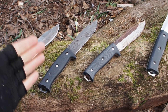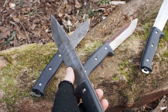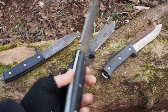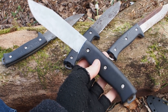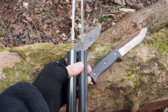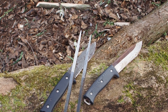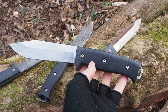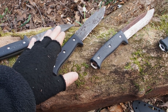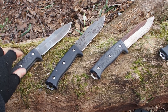Before we destroy these knives, I want to mention one more thing. This is the old APO1 model — it had a shorter handle, a shorter blade, and a thinner tip. The new model, the APO1S, has a longer handle, a longer blade, and a thicker tip. So the new model can take even more abuse than these three knives here. Okay, now let's start with the destruction test.